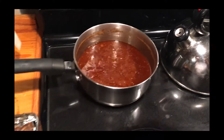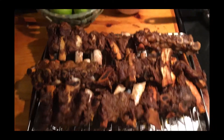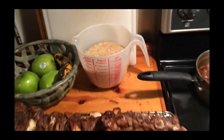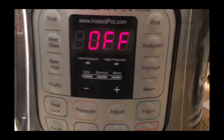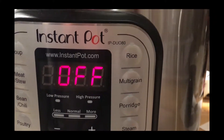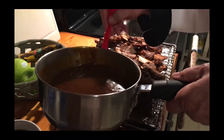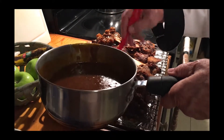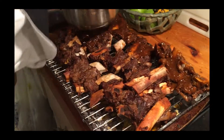While the sauce is reducing and the ribs are resting, I'm going to put four and a half cups of rice and four and a half cups of water into the Instant Pot and push the rice button. Now the sauce has reduced — it's a lot thicker — and I added four heaping tablespoons of hoisin sauce to give it that rich, robust, sweet flavor.